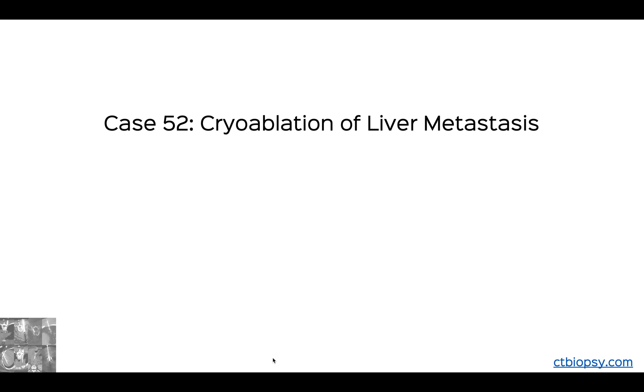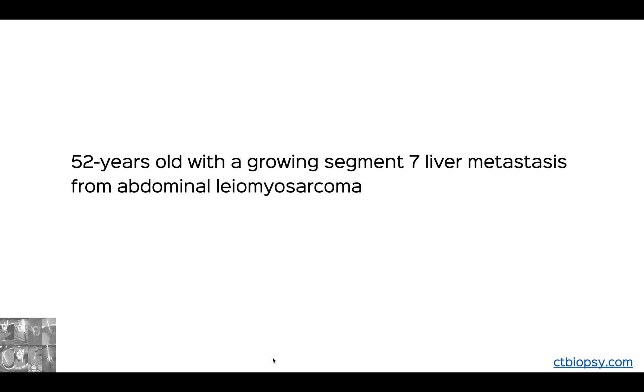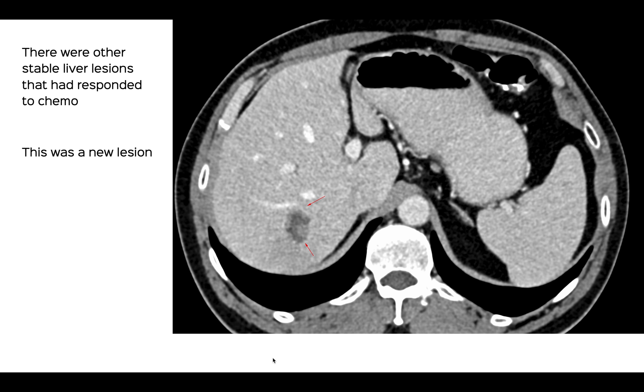Hi, welcome to CT Guided Biopsy. This is Dr. Bhavan Jankaryat, and something a little different today. So we're going to talk about cryoablation of a liver metastatic lesion with a level of difficulty of 4 by 5. That's a 52-year-old with a growing segment 7 liver metastasis from abdominal leiomyosarcoma.